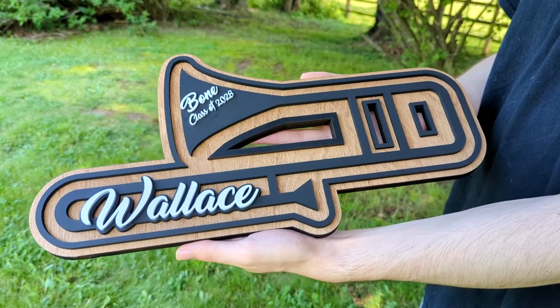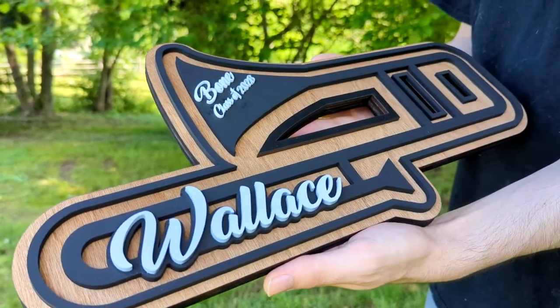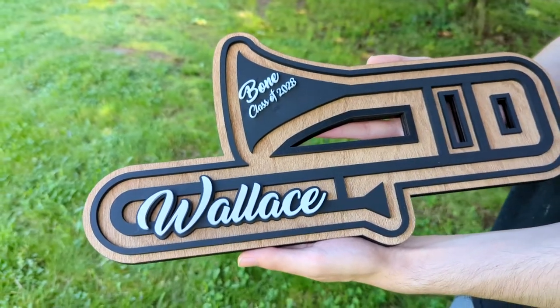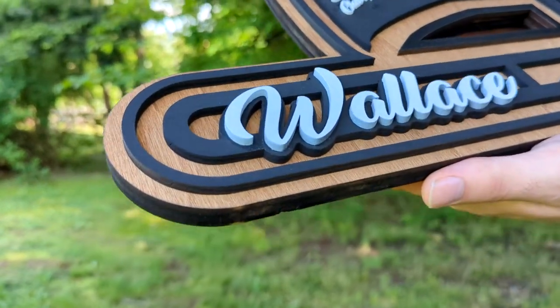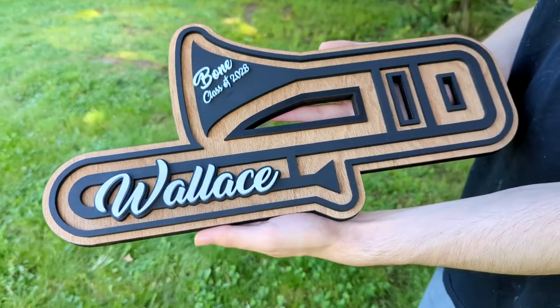Here's the trombone plaque. It's a little more than 16 inches in width. This particular model has the instrument as well as the class graduated. It's black with stained wood. It's got the person's last name on it. You can of course do whatever personalizations you would like on this piece.